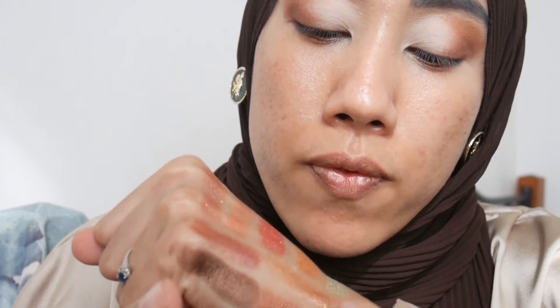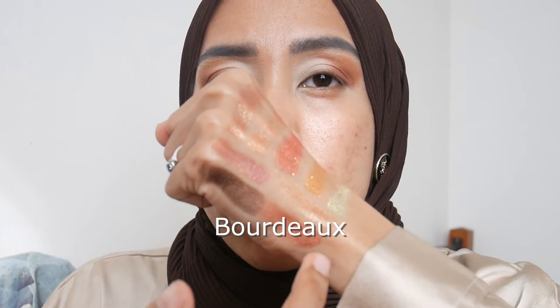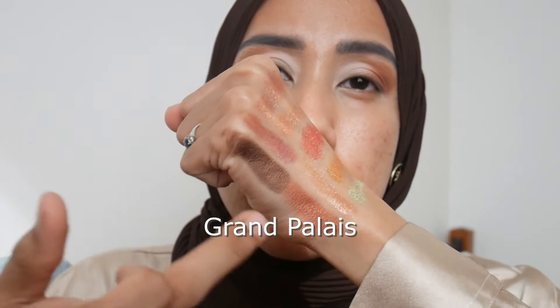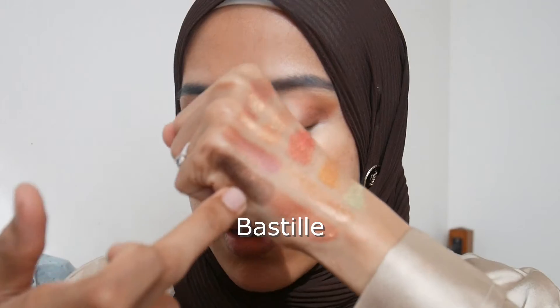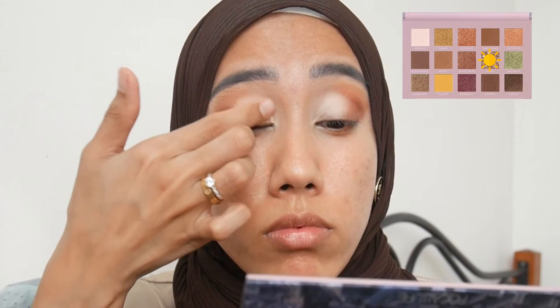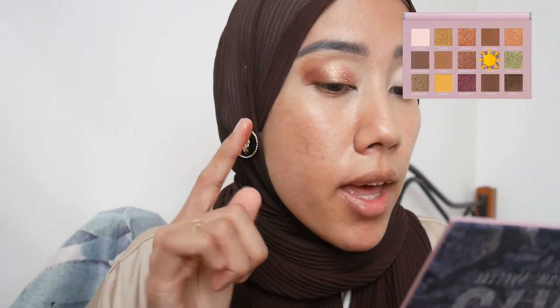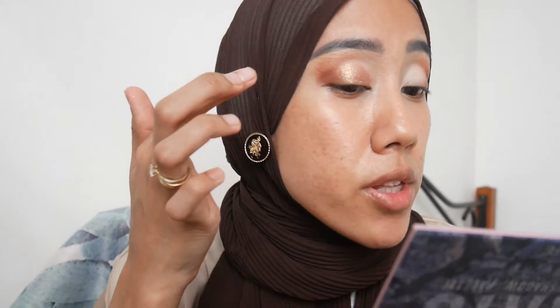Continuing the shimmer swatches: Luxembourg, then the purple Bordeaux, then Grand Palace, and finally Bastille. For today's eye look I'm going to apply shade Monet — the most unique from the palette — using my finger. When I tilt my head you can see the multi-dimensional glitters: there's green and gold. Then on the center where the two shades meet I'm dabbing shade VN Rose.